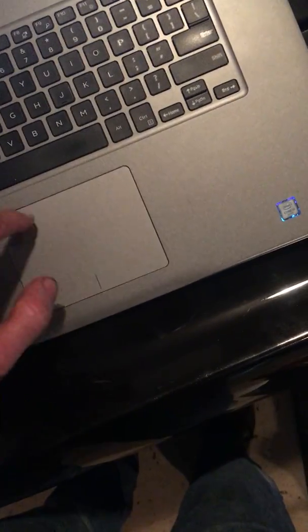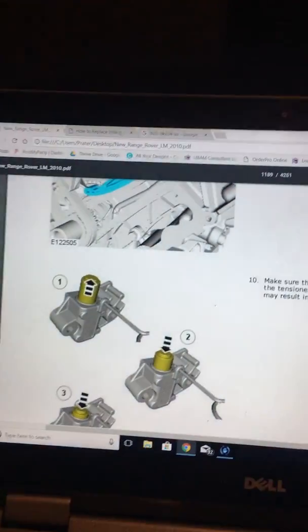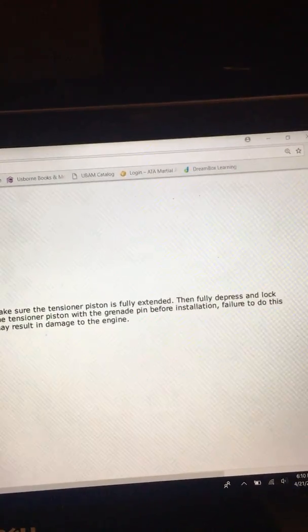Here are the instructions: make sure the tensioner piston is fully extended, then depress and lock the tensioner piston with the grenade pin before installation. If you don't do this correctly it may result in damage to the engine.